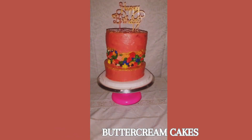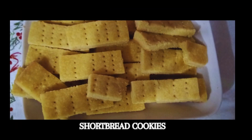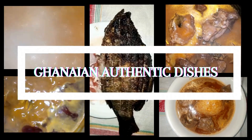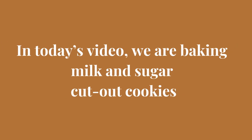Beloved Catering Service is a business where we make all kinds of cakes, butter cookies, shortbread cookies, coconut biscuits, sugar cookies, brownies, ring donuts, meat pies, samosas, spring rolls, all kinds of fruit drinks and fruit juices, especially sobolo. We also make all local rice dishes and Ghanaian authentic dishes. We cater for all events, occasions, and any form of gatherings. You can contact us with the information provided on your screen. In today's video, we are baking milk and sugar cut-out cookies.